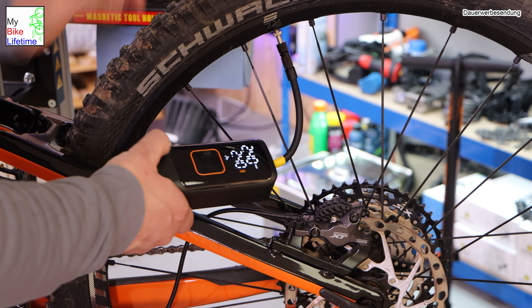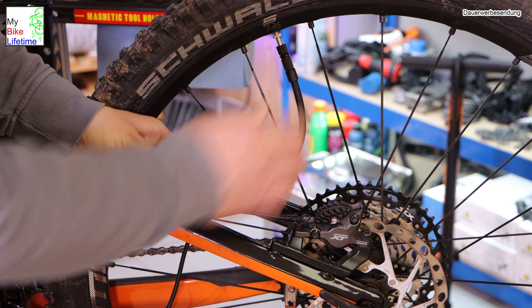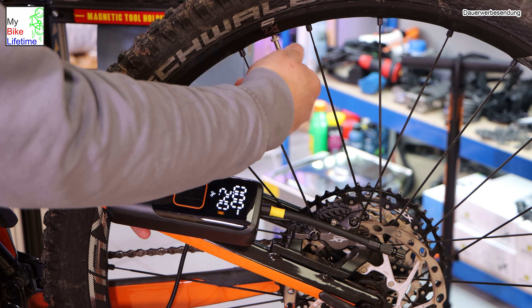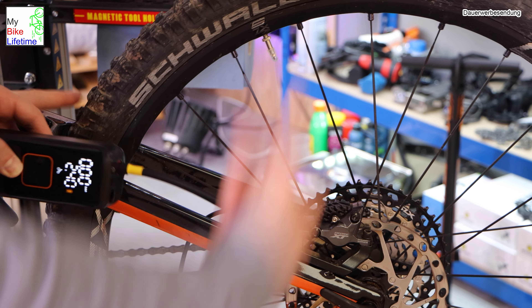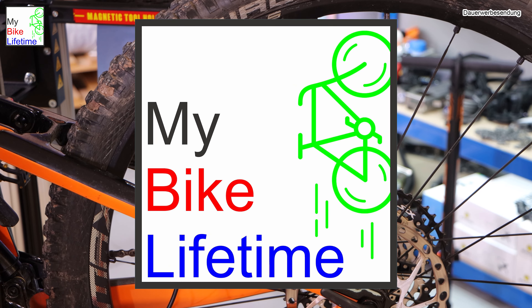Der Reifen war komplett leer, das habt ihr gesehen. Bis er aufgepumpt war, war das wirklich super chillig. Ich muss da nicht irgendwie manuell pumpen – das ist ganz entspannt. Und deswegen finde ich es ganz schick, so ein Tool zu haben. Den Reifen wieder zuschrauben und soweit ist das Thema Aufpumpen schon geschafft.